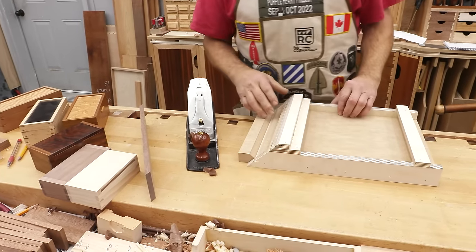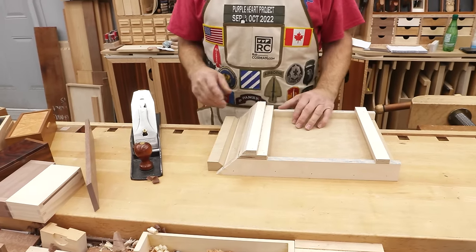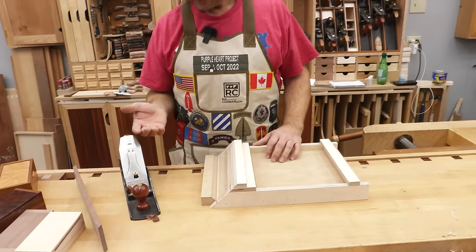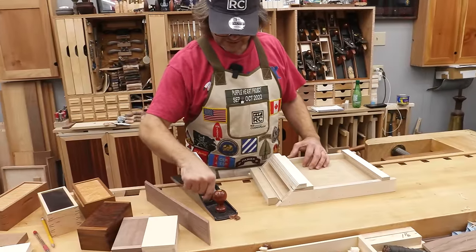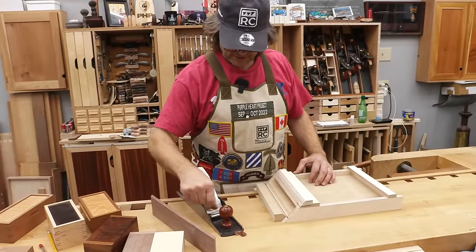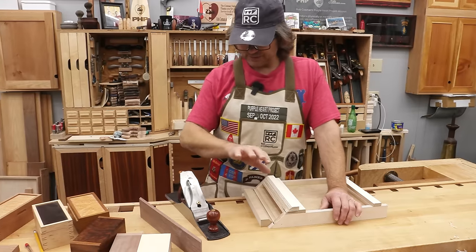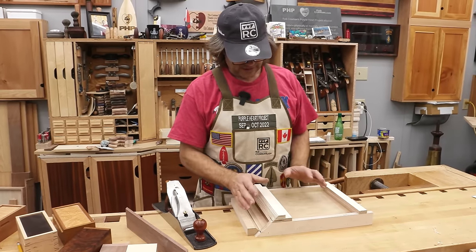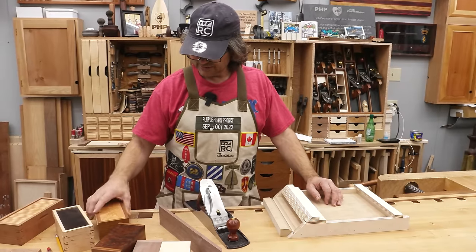I'm actually going to make a new one. I'm going to modify this a little bit, make a few changes that will make it easier to use. Once you have a decent hand plane and learn how to sharpen it — I'll leave a reference to a video we did called '32 Seconds of Sharp' — once you build this, it allows you that level of precision that when you put this together there will be no gaps. And you'll be proud of your work.